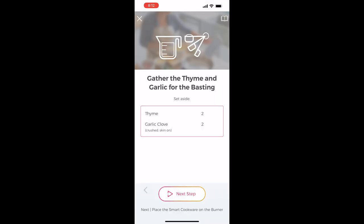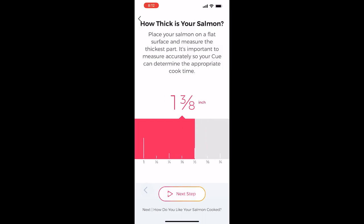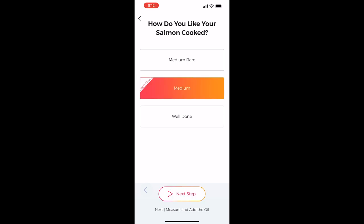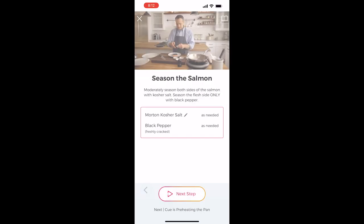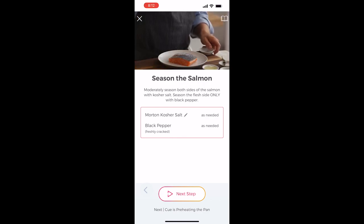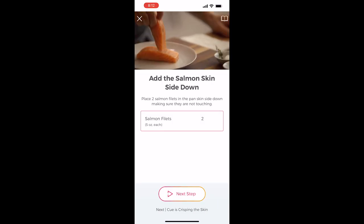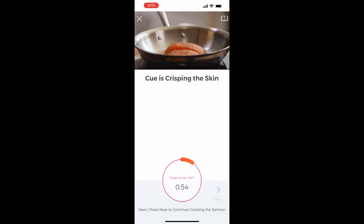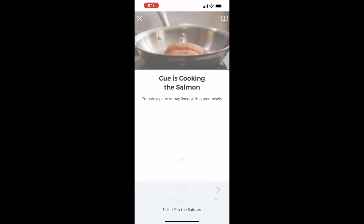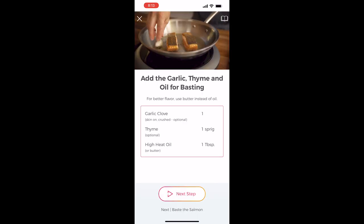It tells you to take it out of the refrigerator, get all your prep ready, measure the thickness of the food, what doneness you're looking for. It tells you when to add the oil, dry the salmon, season the salmon. Everything walks you through step by step. All the steps that need to be timed are timed, and when it's done it'll give you a ring and let you know. Really very easy to use — you can't mess it up if you follow the instructions.